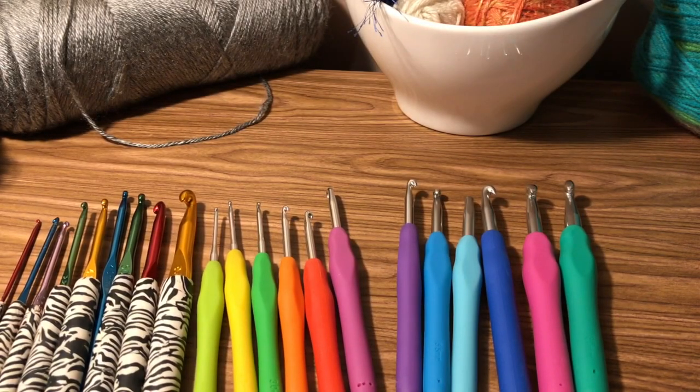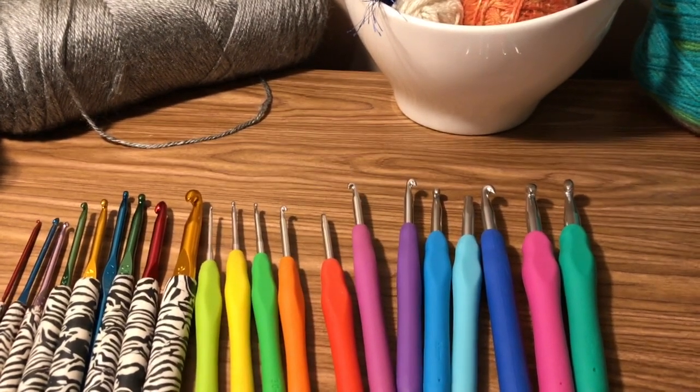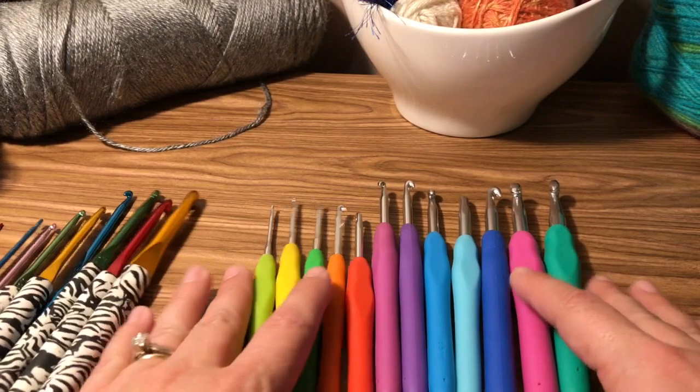Hello and welcome to Zebra Crochet. I'm Aubrey and I am here to teach you all the wonderful things about crochet. First of all, we're going to start out with basics, so our hooks.